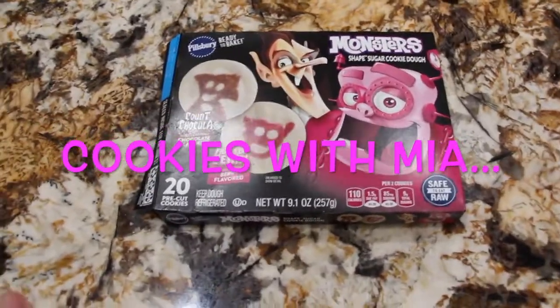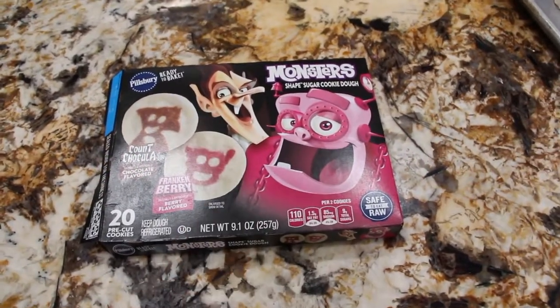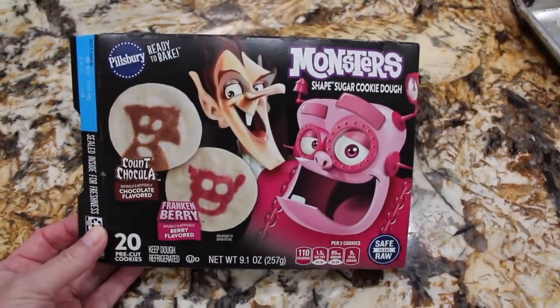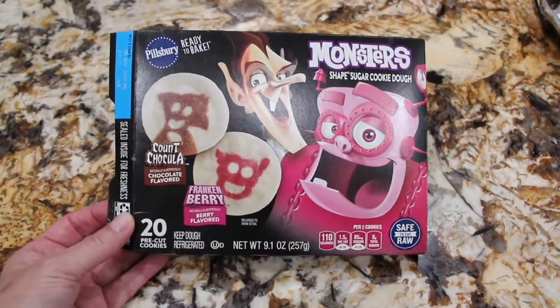Hi guys, welcome to Cheryl's Home Cooking. Today Mia and myself are going to show you how to make these monster-shaped sugar cookies. They're from Pillsbury — I saw them at the store and figured it would be fun for Mia and me. Let's get started.